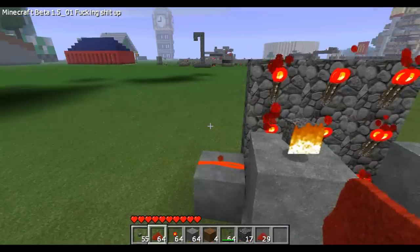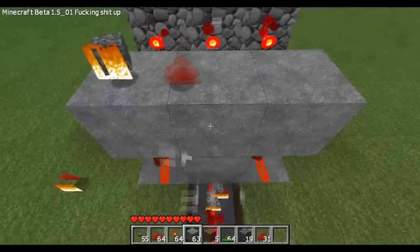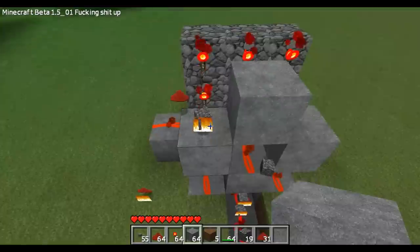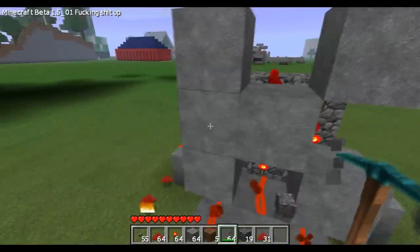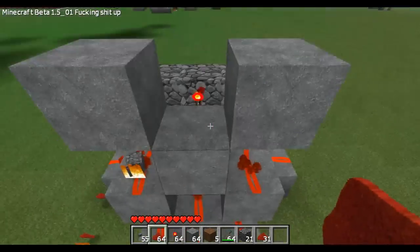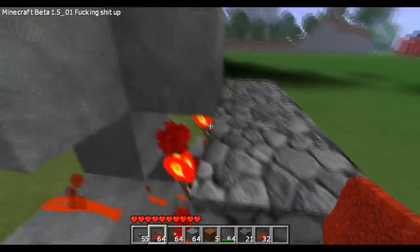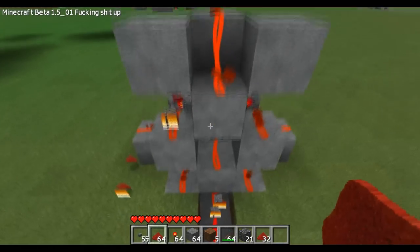Now for the top — the top is a little more tricky. If you want to put a little more on the top, you're going to get the power of this redstone. Then you can come down here just like this.